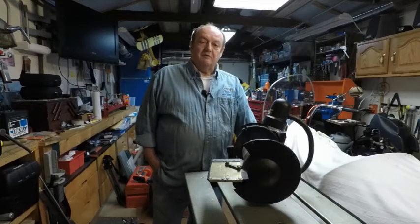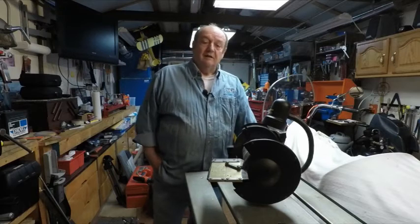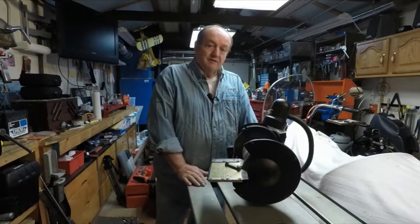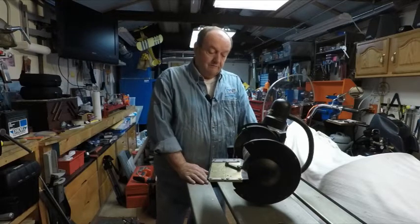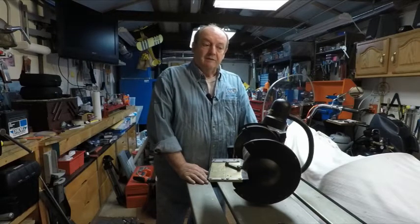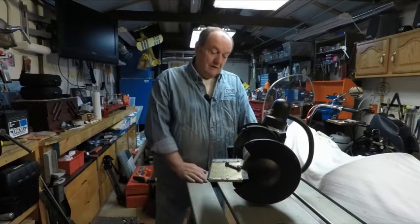Good morning, and welcome back to Western Pennsylvania. It's about 20 after 6 in the morning, and I want to thank so many viewers that commented — they're gonna miss my videos and wish to put them back on, so I figured I'll make some once in a while and show projects I'm doing.